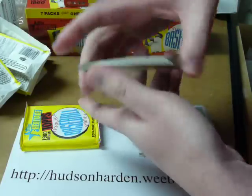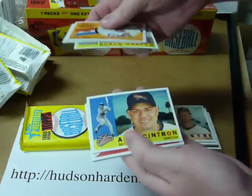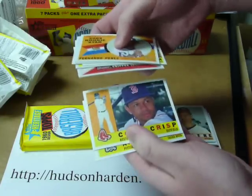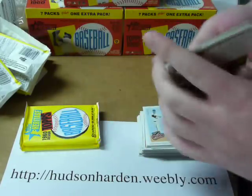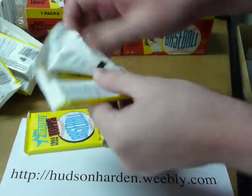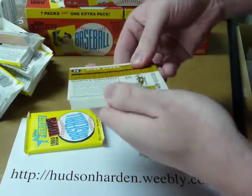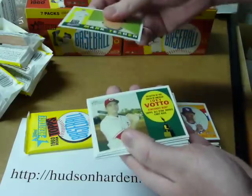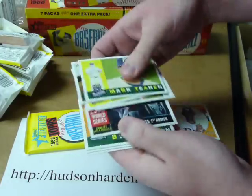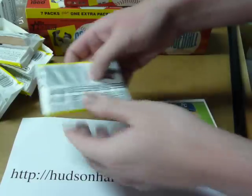Base cards. Minoso and Chipper Jones. All base. And the last pack — this will be a quick video here, easy upload on YouTube.